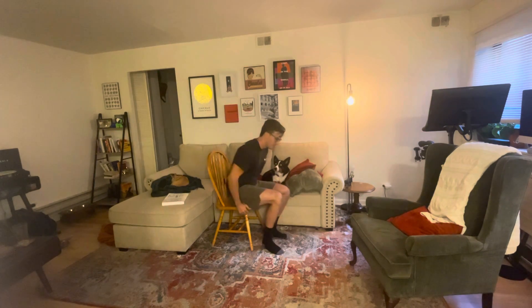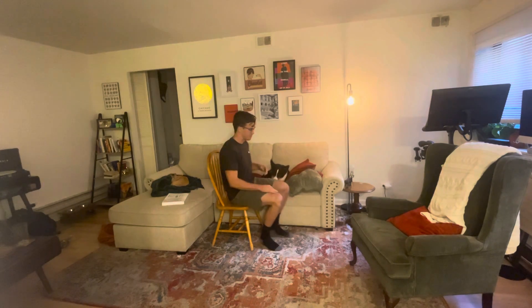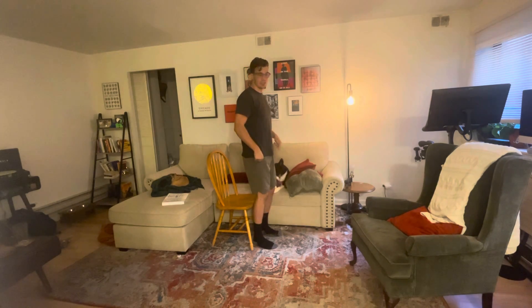This is going to be your chair squat. Here's what we're going to do. We're going to take a chair, make sure there isn't any wheels underneath it, and make sure it's nice and steady to the ground. From here, I'm going to stand up with the back of my legs basically touching the chair.